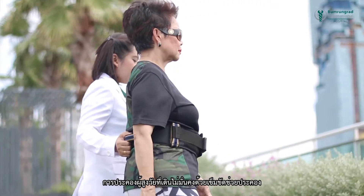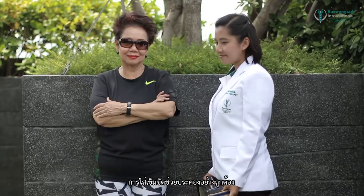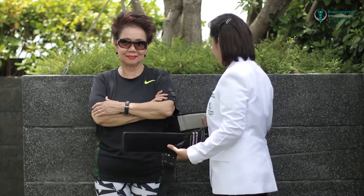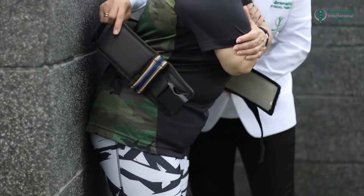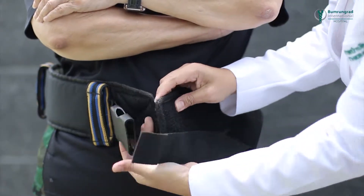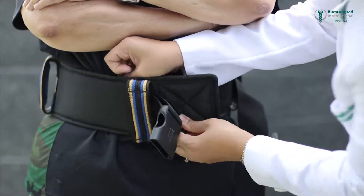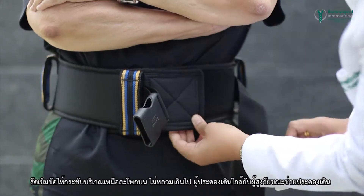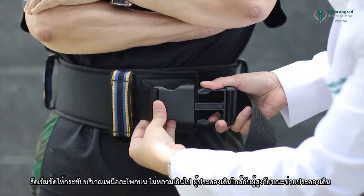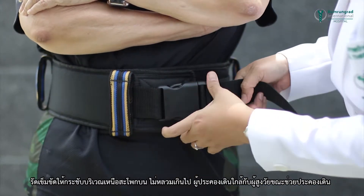Using a gait belt to assist elderly unsteady walkers. Using the gait belt correctly: put the belt around the older person's waist, snug enough without being too loose. The assistant should walk closely to the person while holding on to the belt.